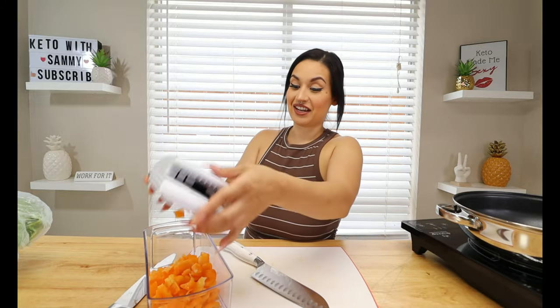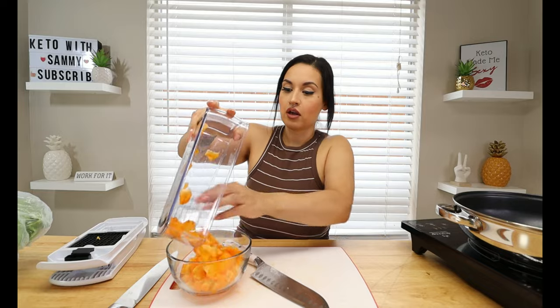See how easy that was? We have our diced orange bell pepper just like that. I like to go in with orange, but you can use whatever you like. I prefer with this recipe to use yellow or orange — whatever you have on hand. We're going to go ahead and put this in a bowl to the side. Keep out your chopper because we're going to dice up one small onion.